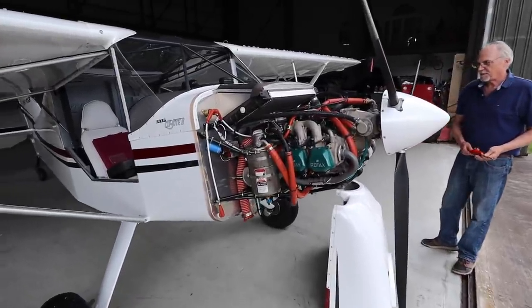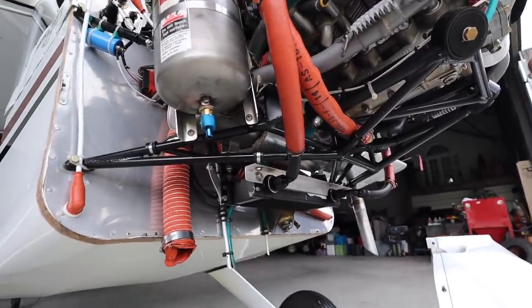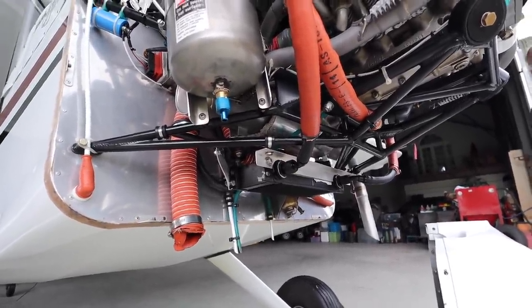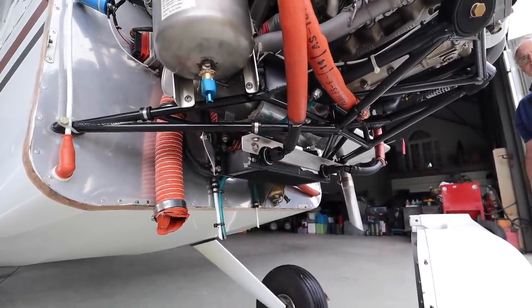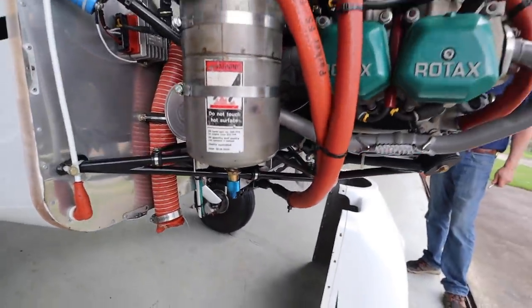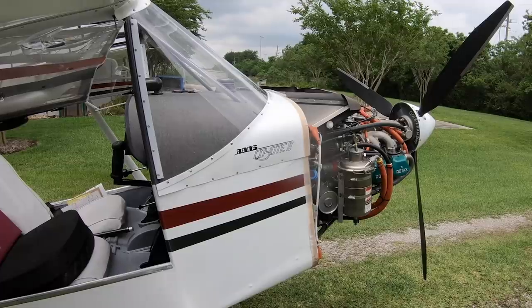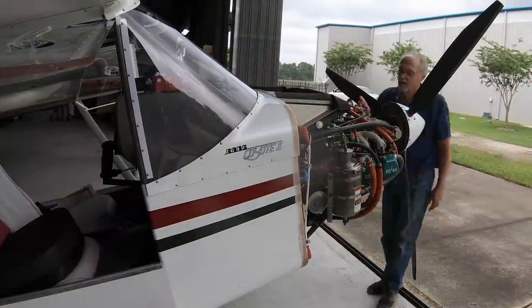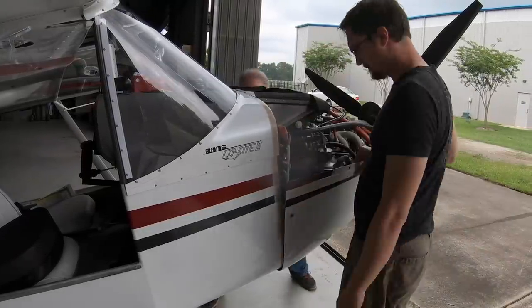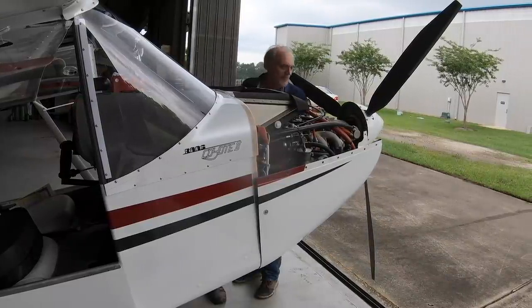We ran it — no leaks, and temperature stayed nice and cold while the cylinder heads were coming up. Now, not a fair judgment with no cowling on it; we don't really know how the airflow is going to be, and it's a fairly cool day. But it's a good start, so we're going to call it up and go for a little flight and see what we get.